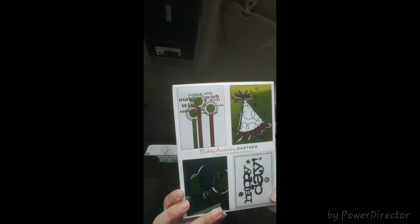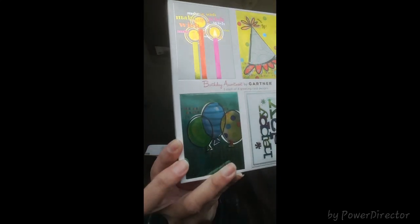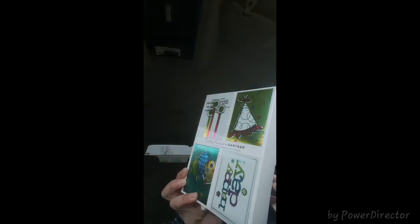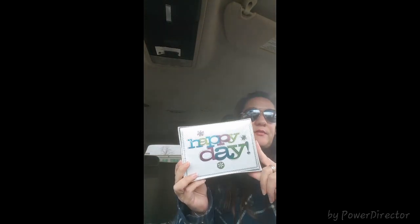The first thing I got here was a birthday assortment by Gardner — it's three each of four greeting card designs. They're happy birthday themed, so I thought these were really cute because usually for birthdays it's pretty hard to find a card the day of. They're good because they work for either adults or kids, so instead of shopping for a birthday card the day of, you've got them at home.